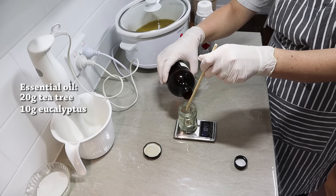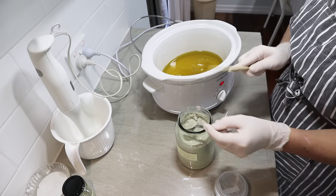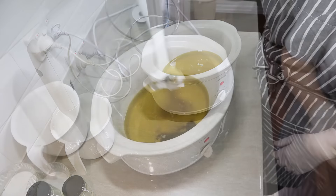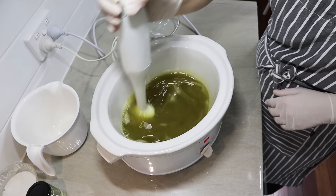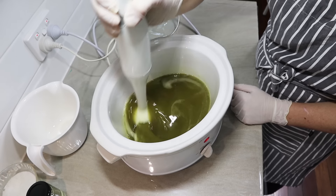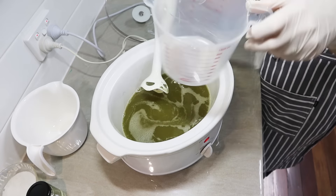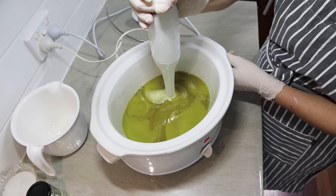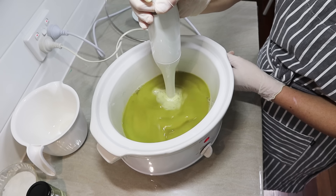Next I get my essential oils ready. For this recipe I'm using Australian native oils: 20 grams of tea tree and 10 grams of eucalyptus. They just really suited the aesthetic of this soap. I'm also using three teaspoons of French green clay, which makes a lovely pale natural green color - you could use four teaspoons for a more vibrant green, but three was good enough for me. I blended the clay into the oils with my stick blender, then poured in the lye solution and started to mix the soap.